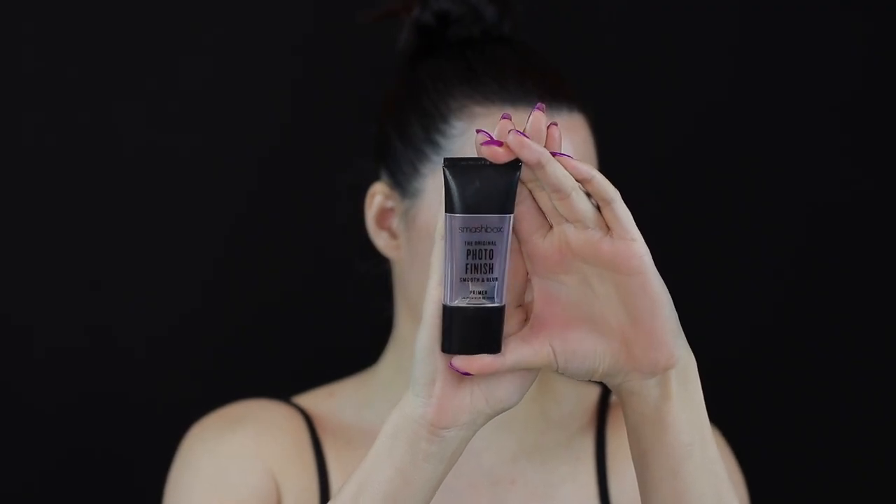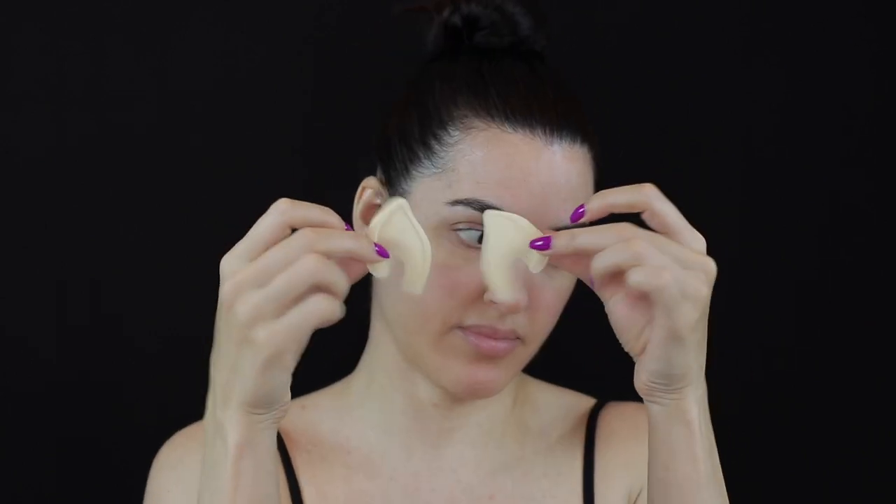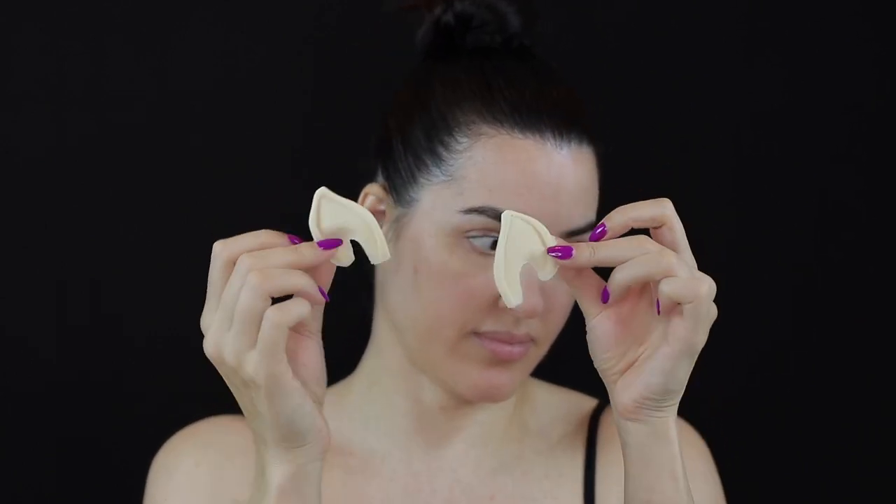I prepped my skin using the Smashbox Photo Finish Primer, and then I applied these foam latex pointy ears from Rubberware.